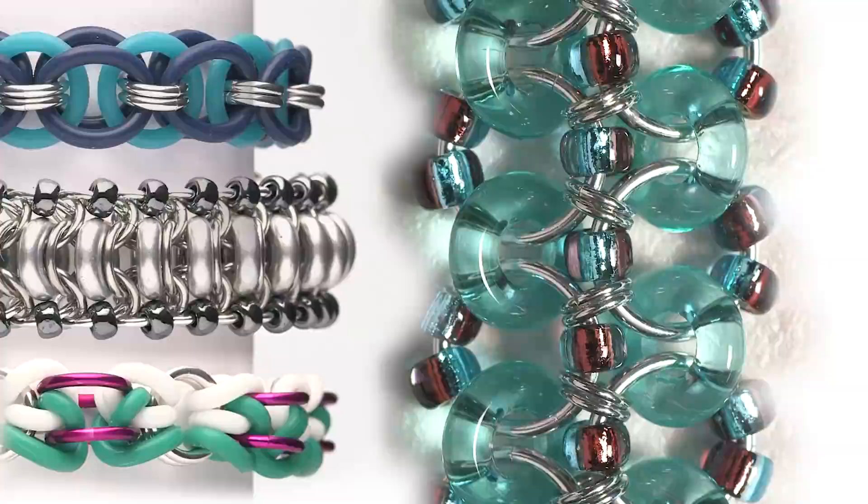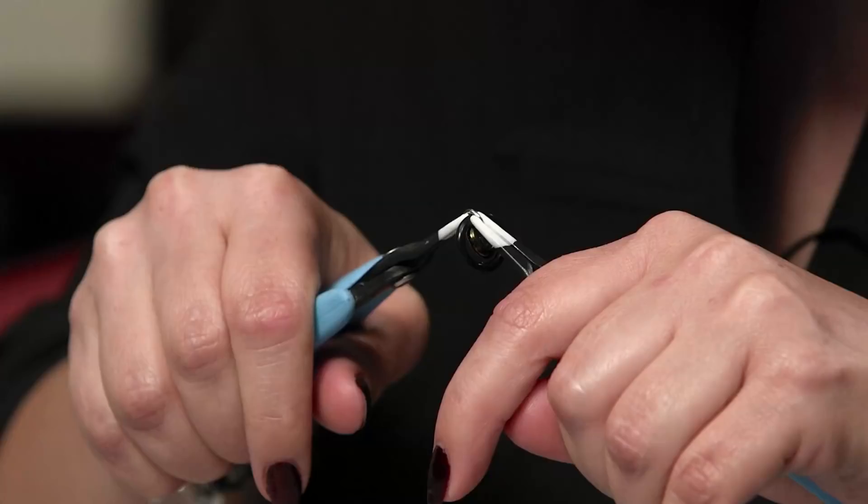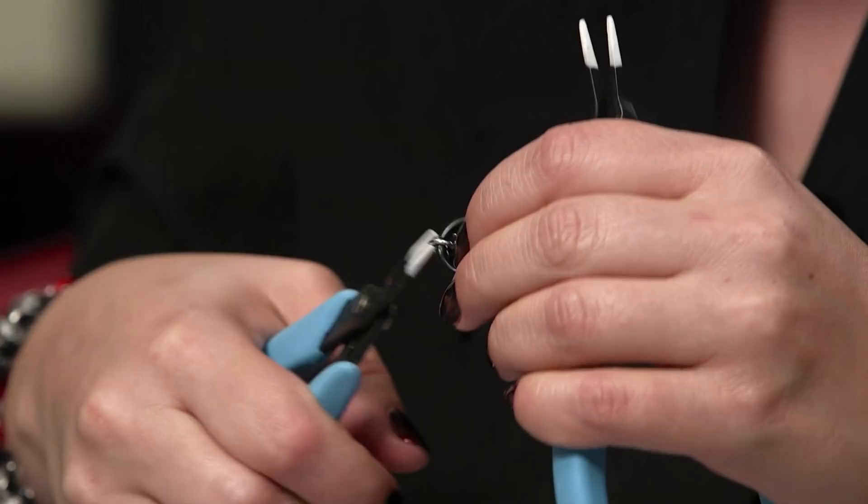Getting started in chainmail is pretty easy because you need very few materials. It's rings interconnected to other rings, different patterns, and you can create it with just two pliers and a few jump rings — that's all you need. It does involve some math, but what I like about it is that it's very linear and organized and it makes sense. That's what I love about chainmail.